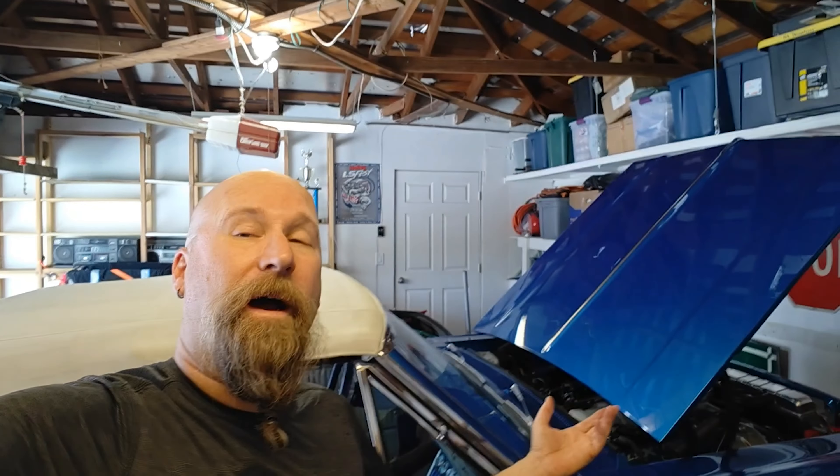Thanks for tuning in. Here at the new garage we're going to be getting back to a regular schedule once it starts cooling down, because this place is not air conditioned and it's ruthlessly hot. We'll be heading into fall soon so we'll be getting back to work. Hope everybody's doing good — thanks for watching, and maybe consider picking up a t-shirt.